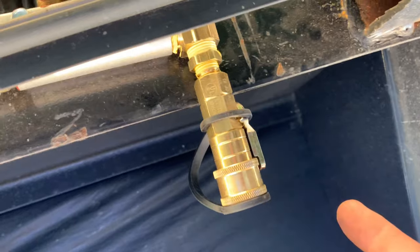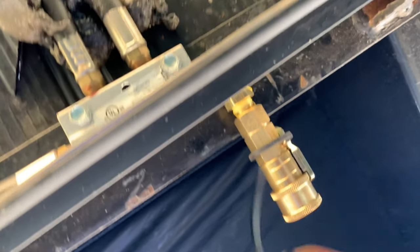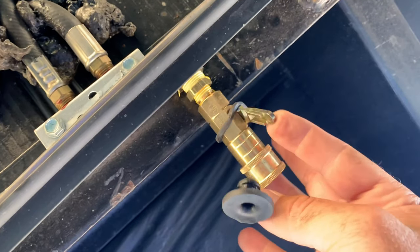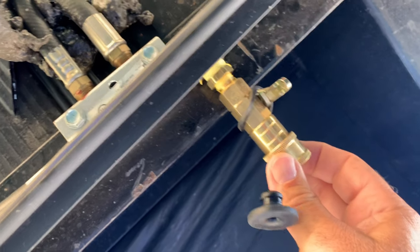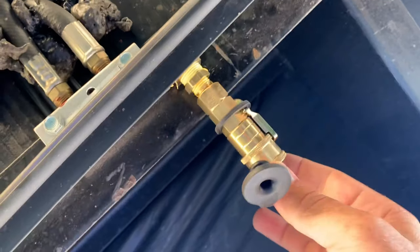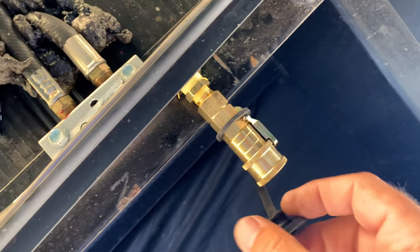It does have a rubber cap to protect the hole there. You just move that lever down to actuate it and put in your hose — that lever keeps it from actuating accidentally, which is a nice little safety feature.